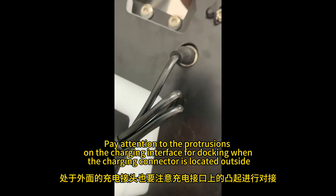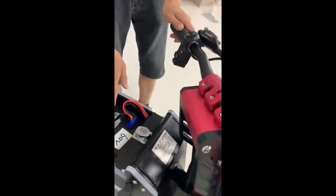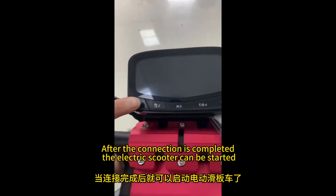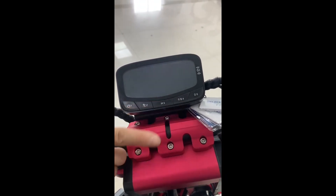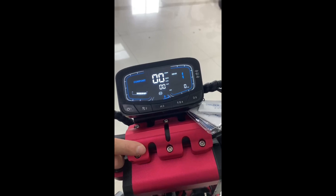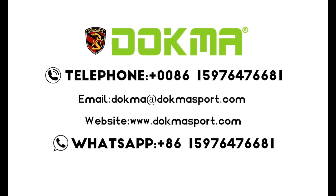The charging connector is located outside. After the connection is completed, the electric scooter can be started. Follow us and learn more professional knowledge about electric scooters.